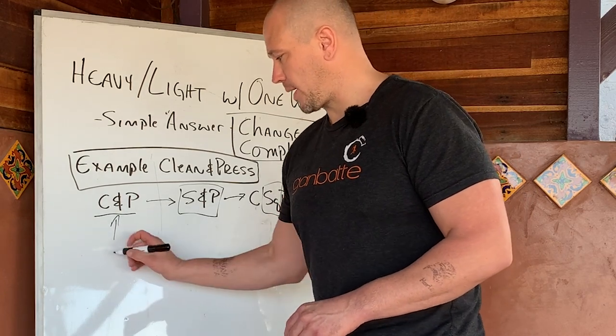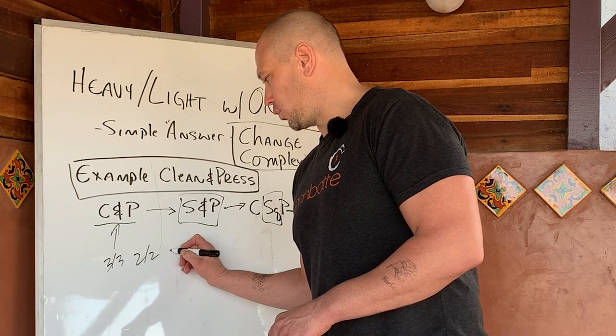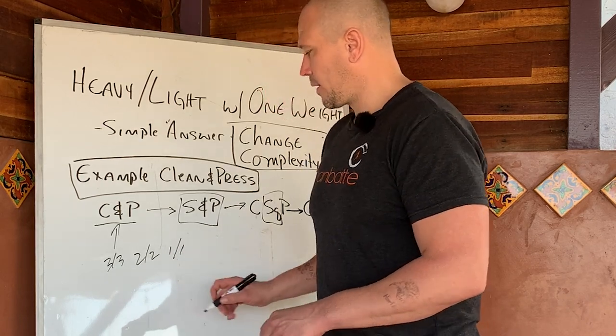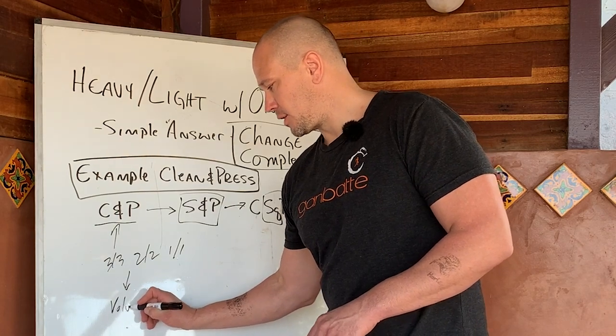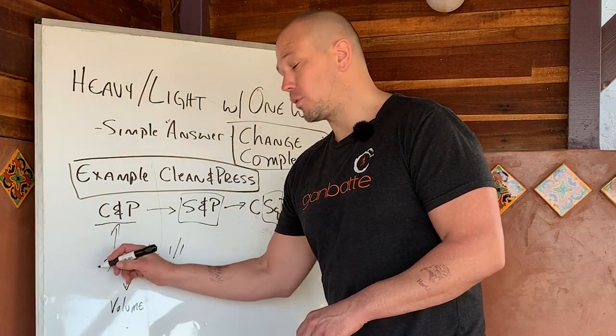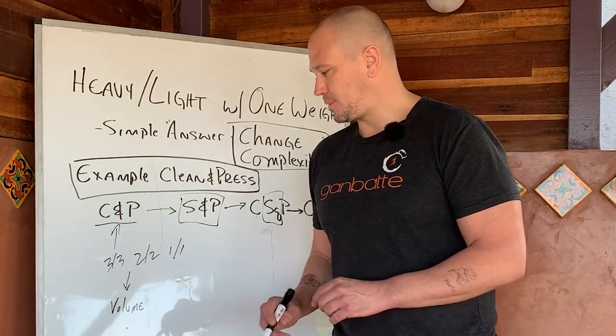If you were running your clean and press program and you were doing your reverse ladders of three, three, two, two, one, and one, then you would add volume to this to turn it into a volume cycle, which means you would add sets of this. That is one option.